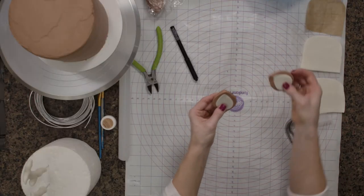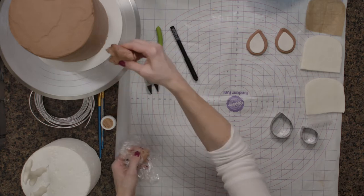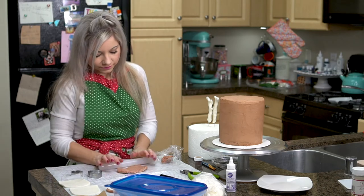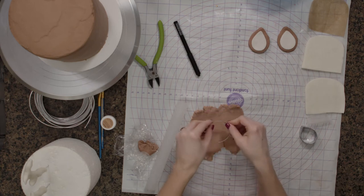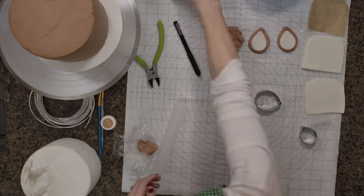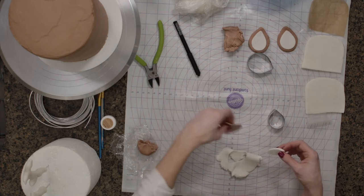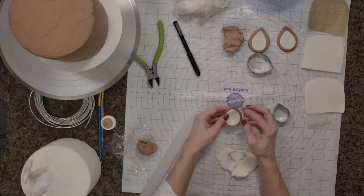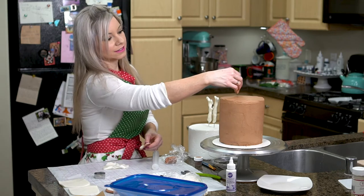I also prepped my little deer ears ahead of time. I have a little bit of brown fondant and I wanted it to match the cake color as closely as possible, so I'm just going to roll this out. These are actually from my rose-like flower cutters but they work perfectly — it's like a teardrop shape. Then just a little bit of white fondant, a little bit smaller than the brown, and I'm going to place it on there. It's actually just sticking right to it, but if it doesn't you could attach it with a little bit of water or my favorite Wilton Davenholds.